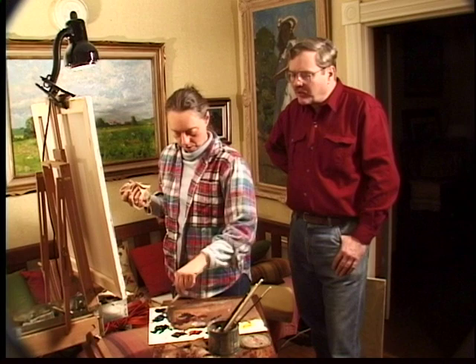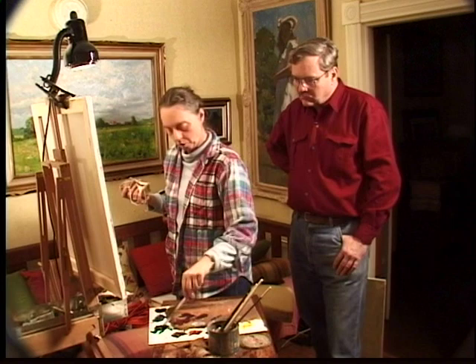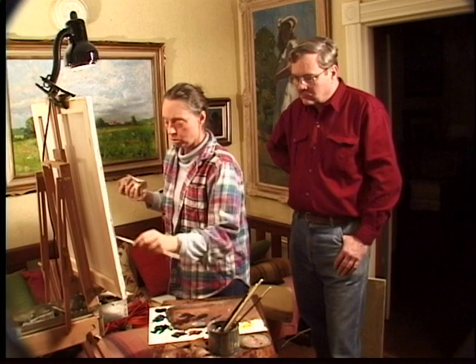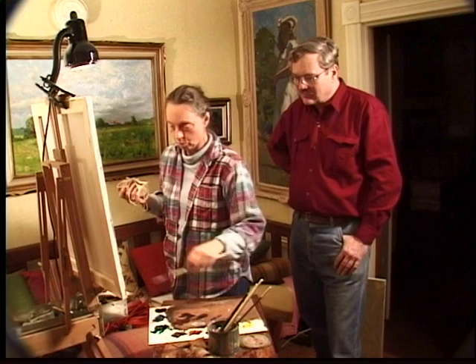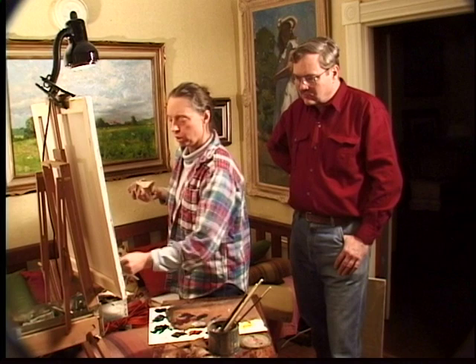I prefer to mix what amounts to a black, but it has a little color in it. There are very fine artists who use black — Sargent once asked Monet how on earth he could paint without black — but I don't use it. A lot of the Impressionists generally did not use it, so I think Manet must have. You just get a little more variety of color, and you can make it warmer or cooler if you're not using a straight black.